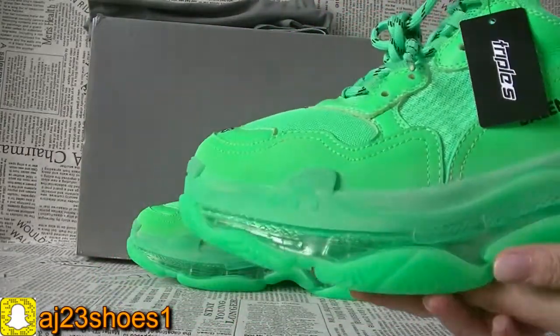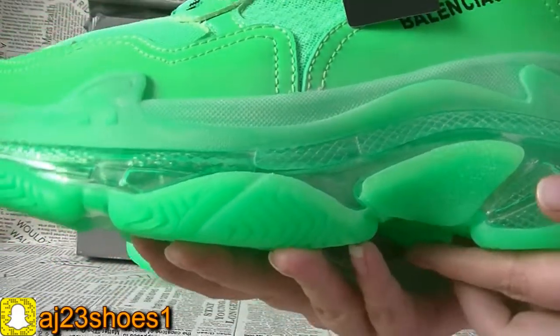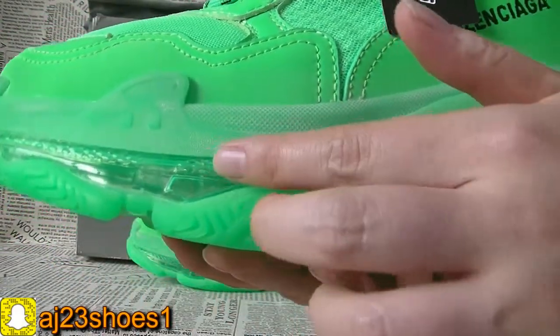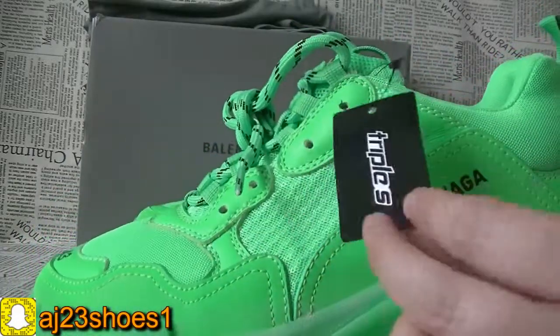We can check the details. This one, the bottom, comes with this clear air. And there is also this tag.